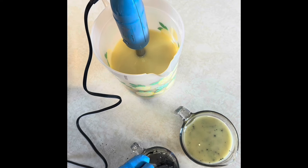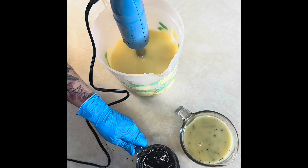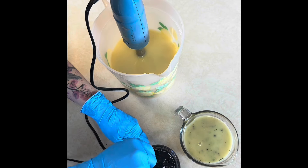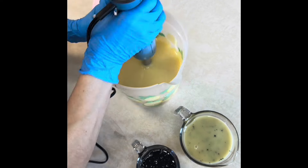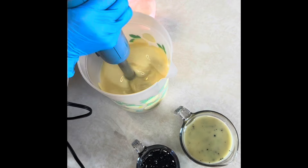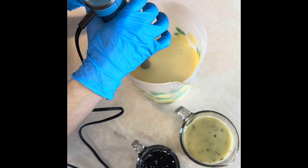I started by mixing my room temperature oils with my room temperature lye water as per usual, brought it to trace, added my fragrance oil and mixed that in. Then I split off two small amounts — to one I added chromium oxide green and to the other I added charcoal powder.